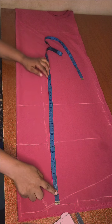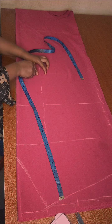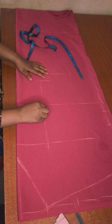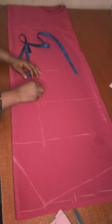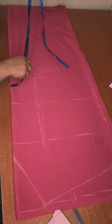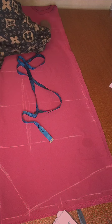The dart goes down to two inches above my hip, so I'm marking out my hip line and going up by two inches — that's where my dart will stop. I'm connecting the dart line, opening it up by half an inch, and connecting the lines.